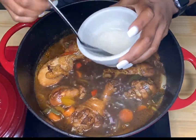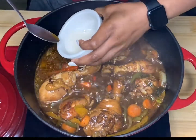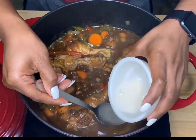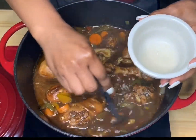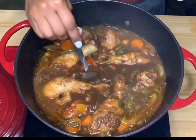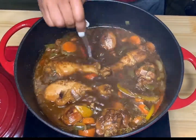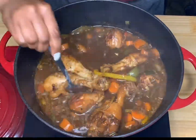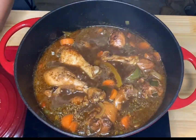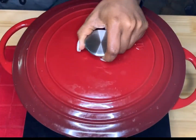Here I have a flour and water mixture and I'm adding it into the pot to give my gravy a little more of a thicker texture. Then I'm going to cover it for about five to ten more minutes.